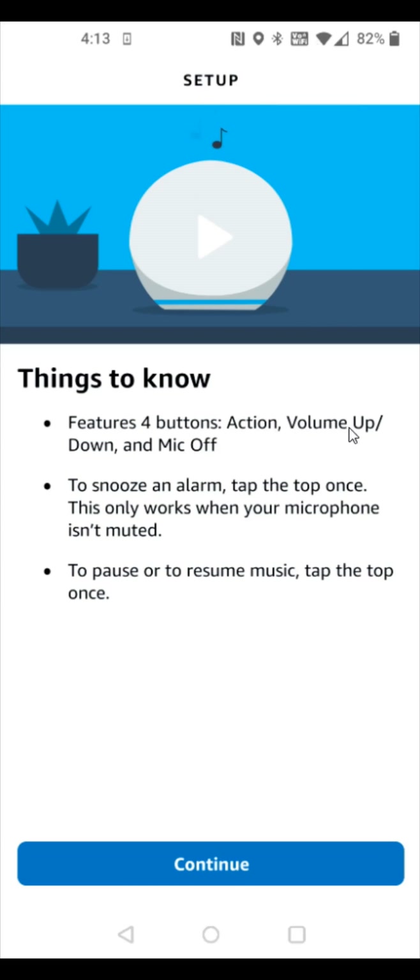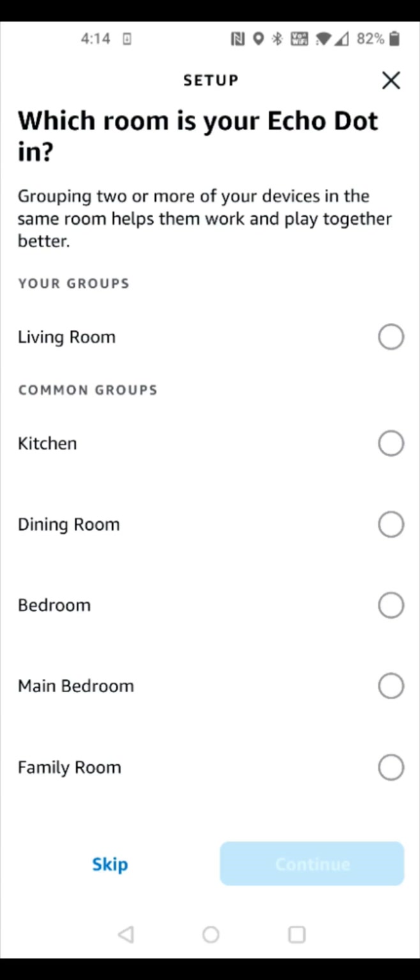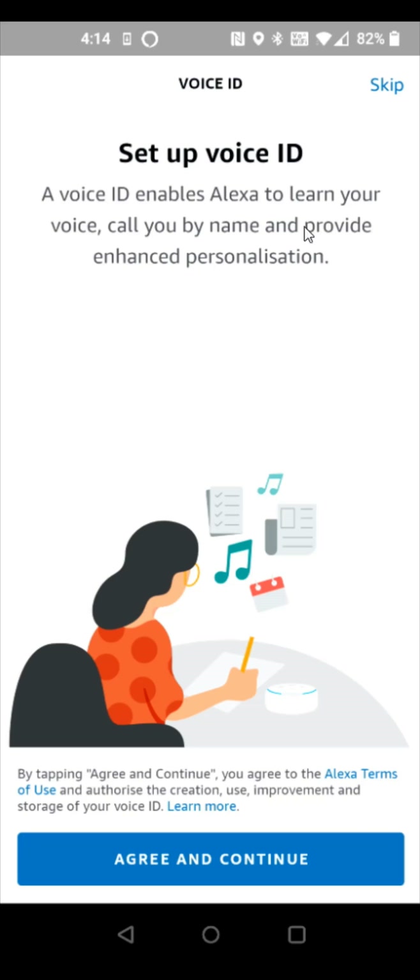It will show you some additional information about the four buttons: the action button, volume up and down, and mic off. To snooze an alarm, tap once; to pause or resume music, tap the top once. Click continue, then choose the language you want to set for your Alexa and click continue. You can then select which room your Echo Dot is in — for me it's the kitchen — and click continue.